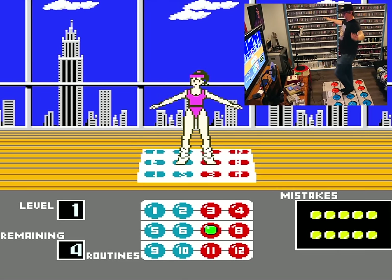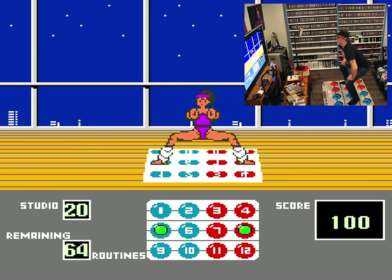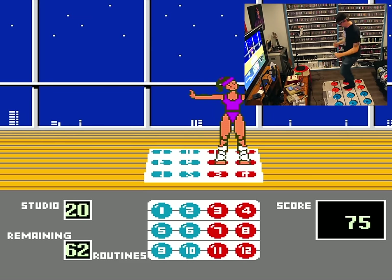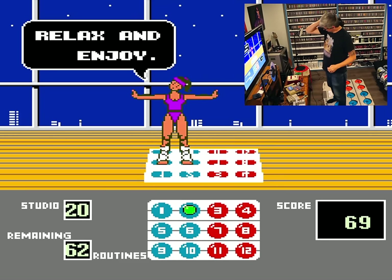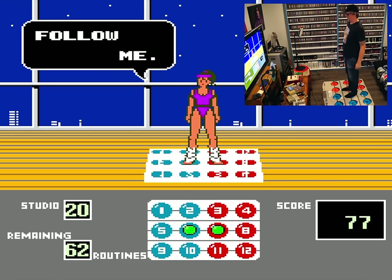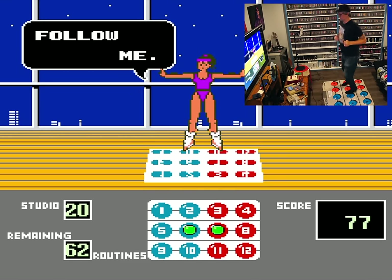At its heart, Dance Aerobics is absolutely just a series of exercise routines, but now that I've spent more time with it, I have to admit that these are kinda games, sorta — like if you make too many mistakes or don't nail enough moves, you won't be able to complete the lesson. I will say though, if you wanted to do aerobics, there are way worse methods than utilizing the Power Pad and this oddball of a cartridge. Also, this track right here is a real jammer.